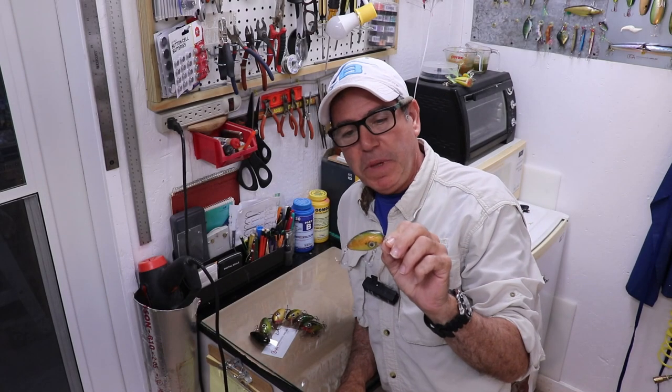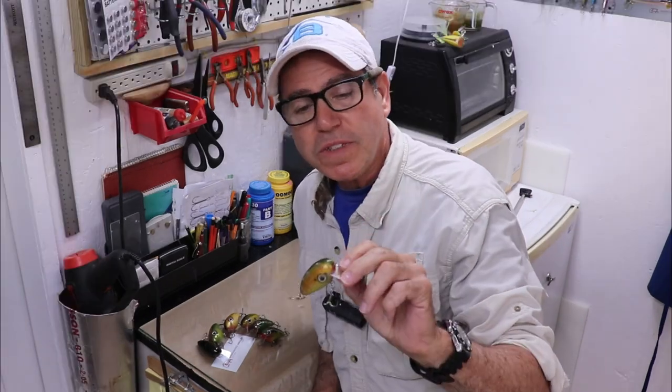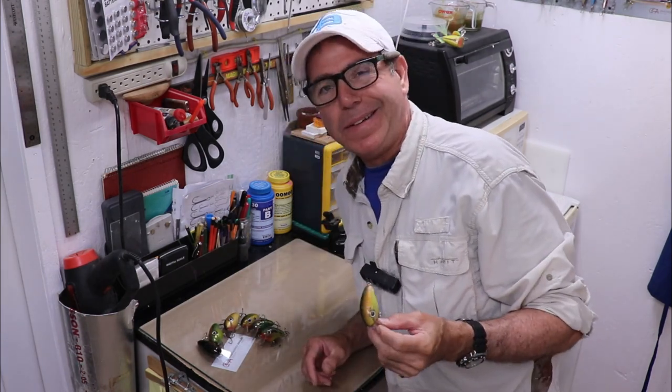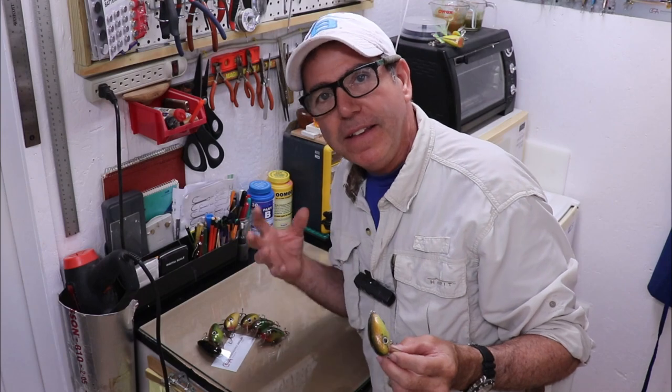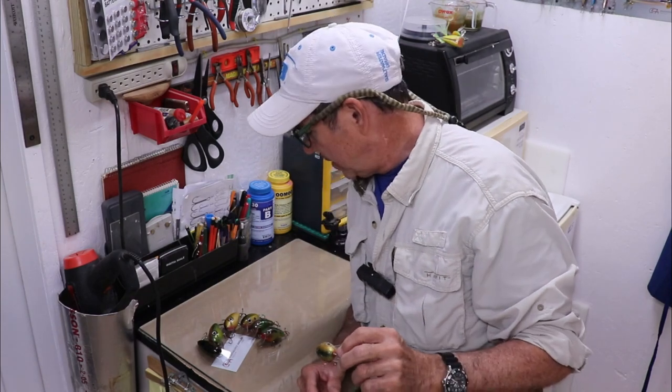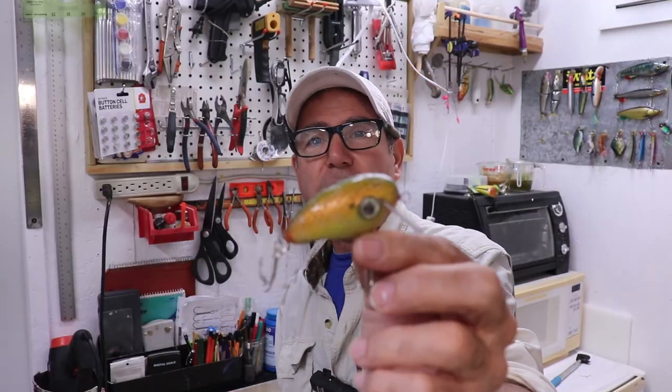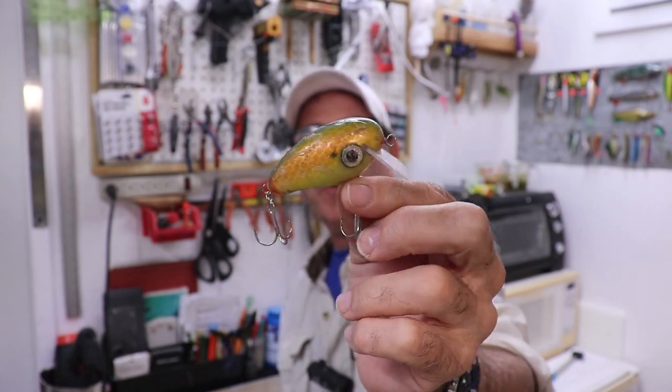These little jelly bean shaped crankbaits are lures I've been making on the lathe, and each one represents a kind of iteration in the experimentation process. I've been experimenting with depth of dive, how intense it wobbles, and how much erratic action I can get without having it get completely unbalanced and out of control. This was my first one — you can see it's pretty beat up — it actually caught me a lot of fish.